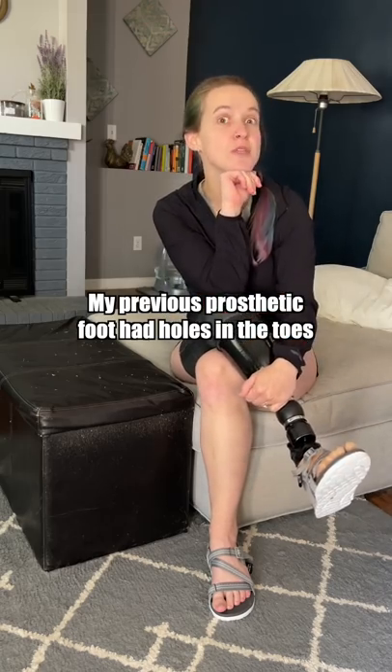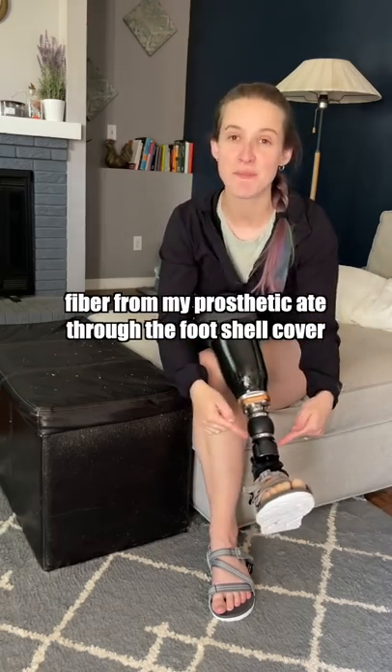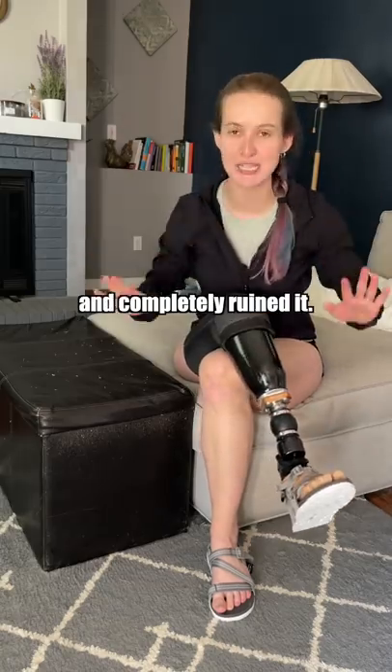My previous prosthetic foot had holes in the toes because I occasionally walked on concrete, and the carbon fiber from my prosthetic ate through the foot shell cover and completely ruined it.